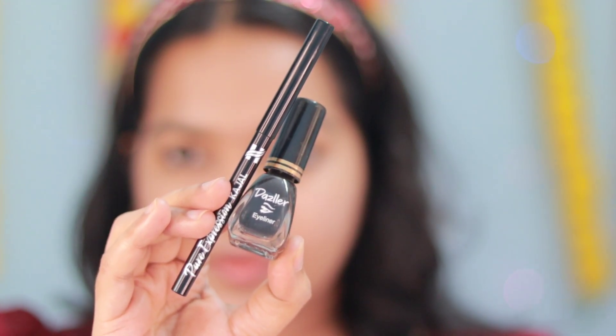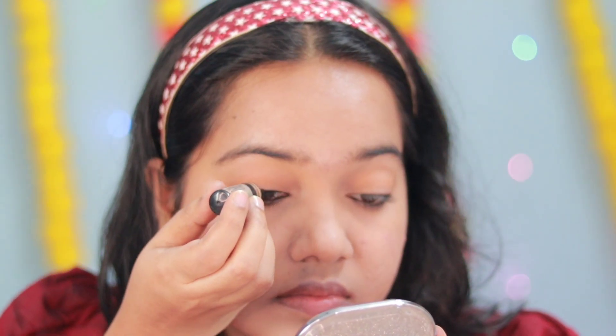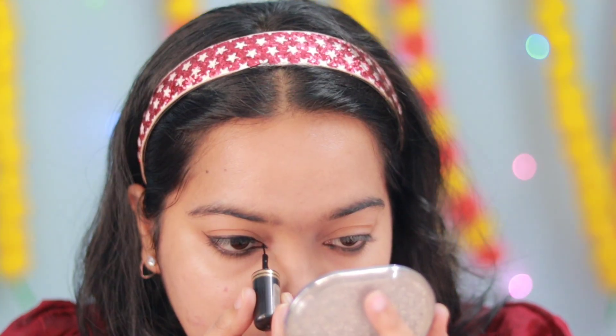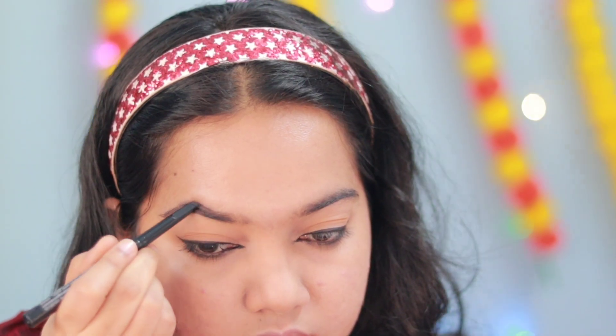Then I used a Darsler eyeliner from Himalaya. You can apply the eyeliner in the waterline. You can put a coat on your face.